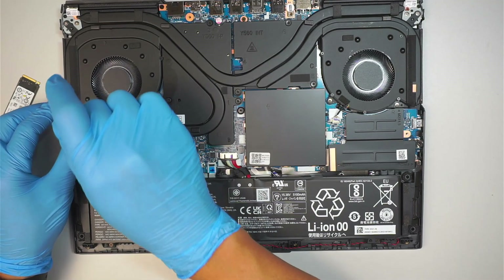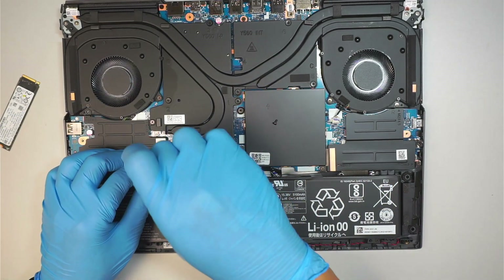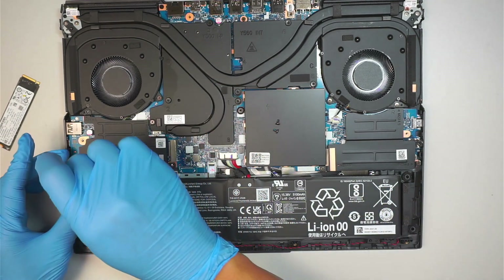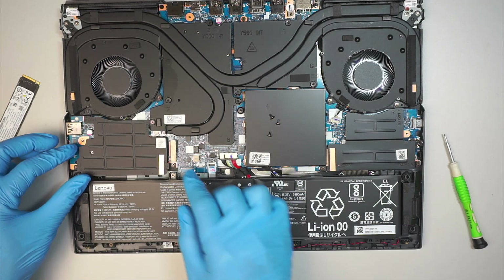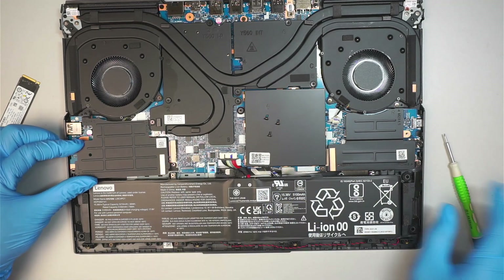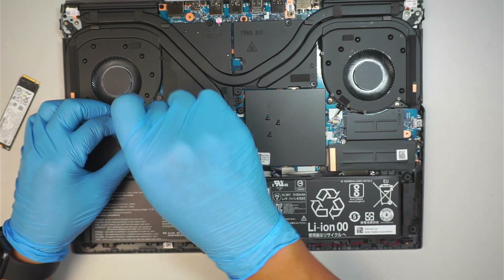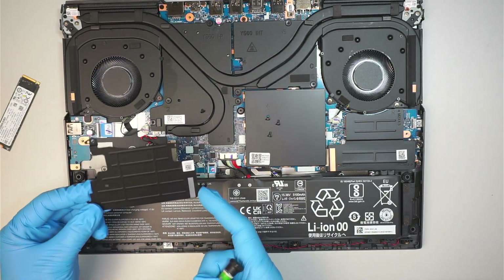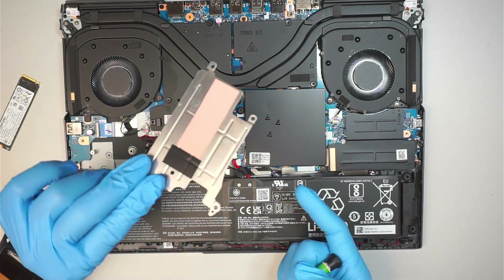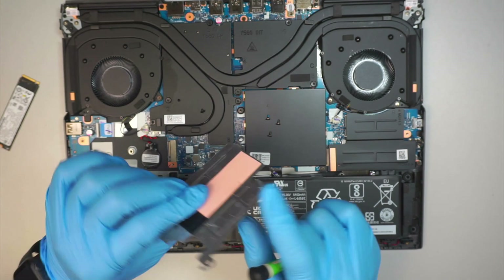Using the same screwdriver, we are going to remove four screws. Once those four screws are removed, you can then remove the heat sink. That is the heat sink and that is the thermal pad.